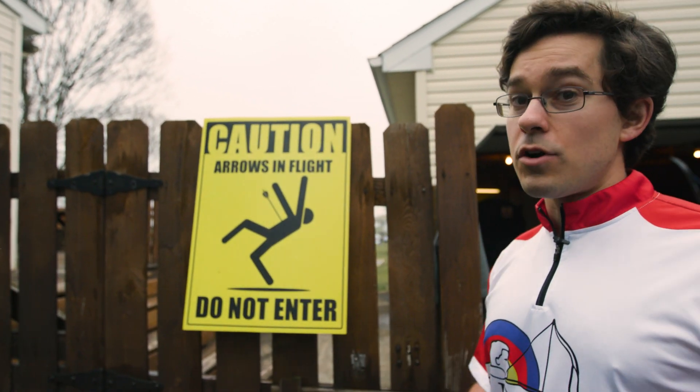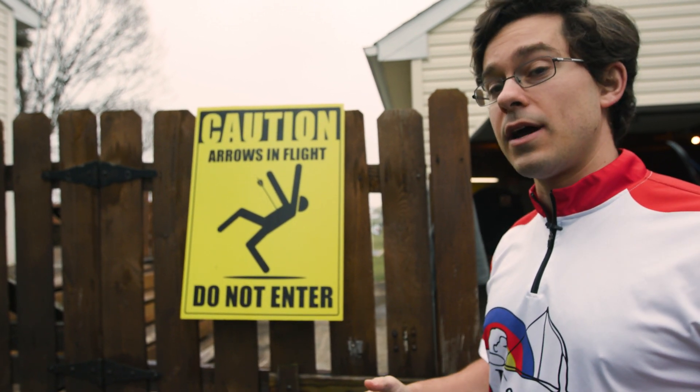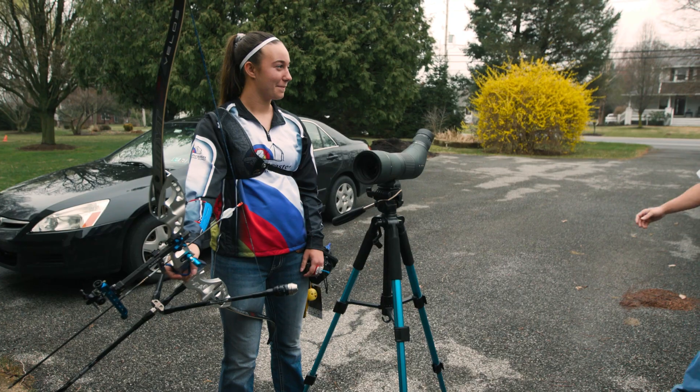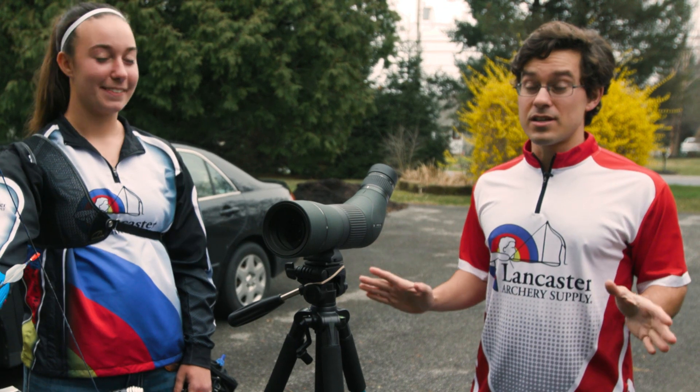We've gotten to a house. If you are shooting just outside of your house or anywhere else that somebody else might end up walking past, remember that safety is key.